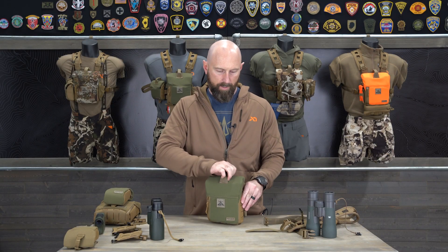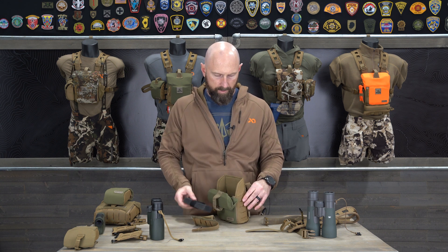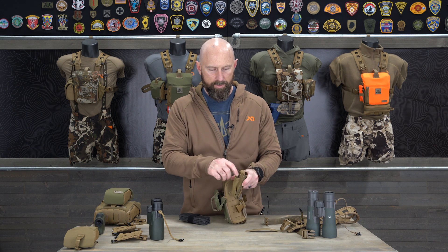On the pouch itself, you're going to open that up. You're going to have the wind call pouch as well as the foam shims inside of there. To attach the wind call, you can pick either side — right or left doesn't matter. This is going to be big enough to fit your wind check or your diaphragm calls.